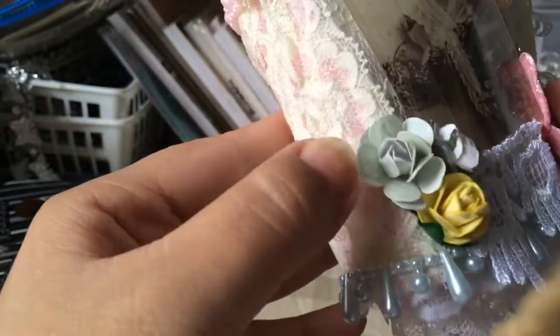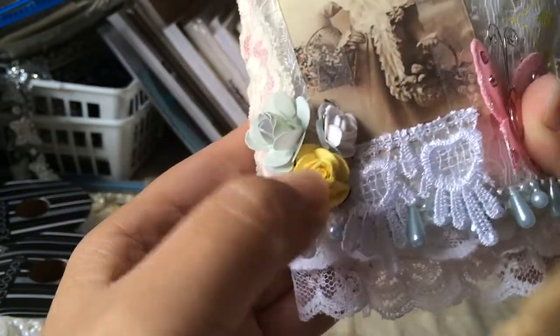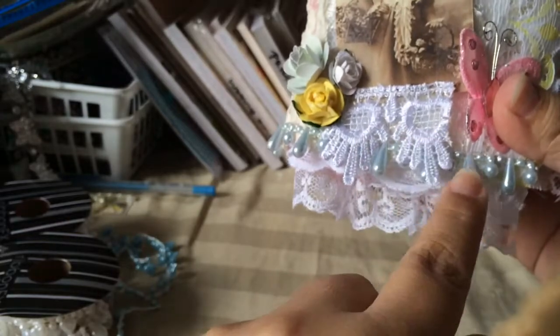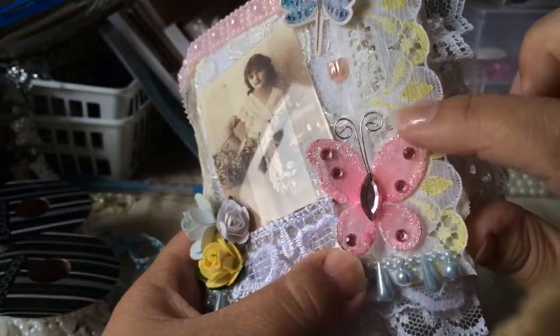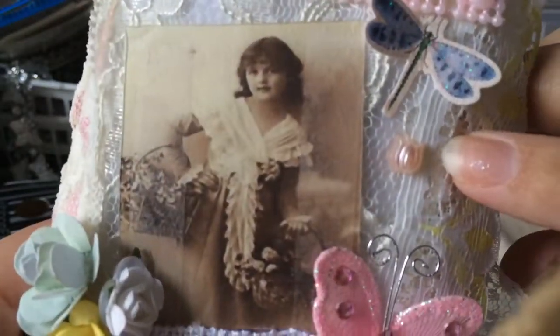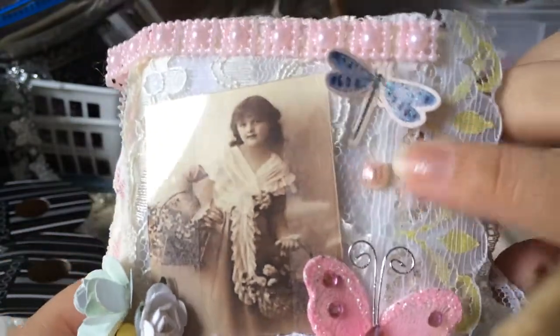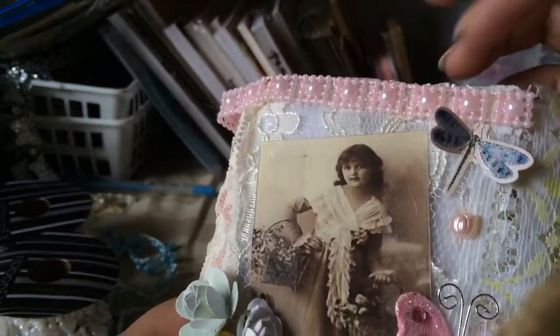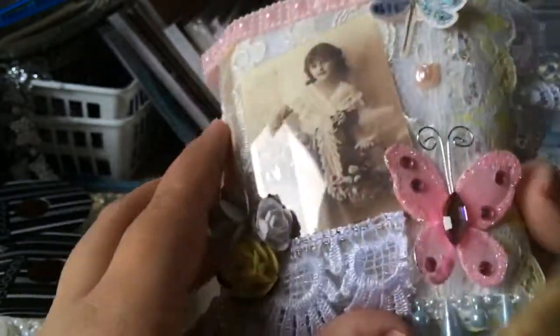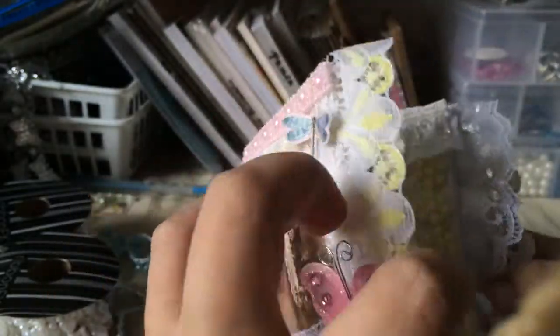Here's a handmade flower that I created. Here's a pretty little yellow flower and a white one that Nat has sent me. With this trim here, I added this pretty glittery butterfly and a tiny little resin piece — it's like a little tulip. And here is a piece of cutout, and here's more of that trim.